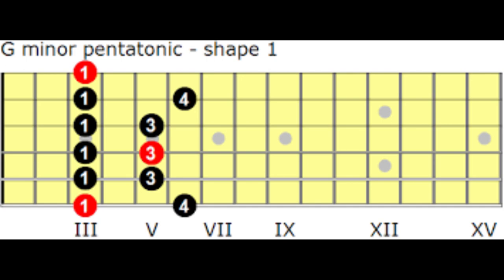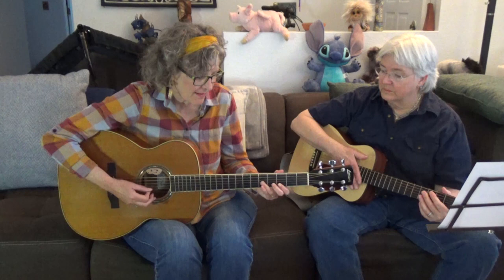If you did the first lesson where I teach in the key of A, you learned three riffs. Well, guess what? Those riffs also work in the key of G — you just move them down. For instance, that Chuck Berry lick, which starts on the fifth fret if you're playing it in the key of A — if you move it down to the third fret, you're in the key of G. Same pattern. Same thing for riff number one and two.